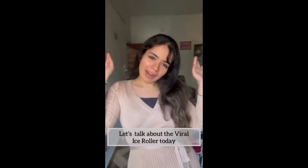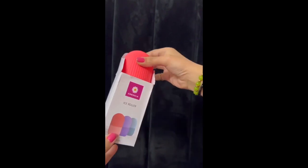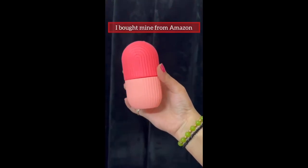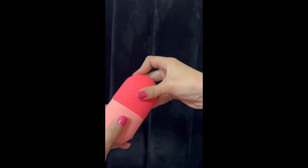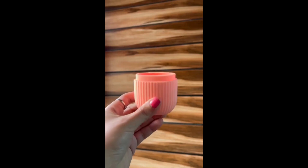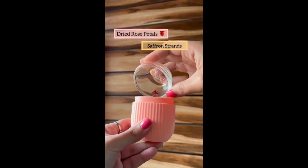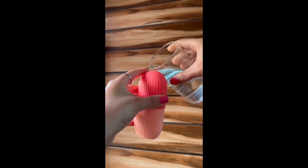Let's talk about the viral ice roller today. I have bought mine in the shade pink and it looks quite cute — this is a silicone-based ice roller and I bought mine from Amazon. You just have to fill in the water using this little opening right here. What I'm doing is adding some dried rose petals along with saffron strands and filling it with water.